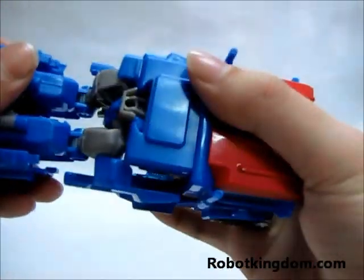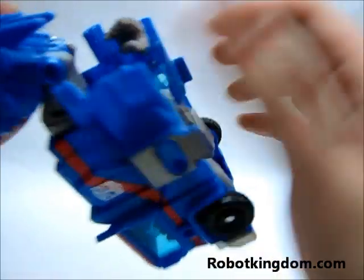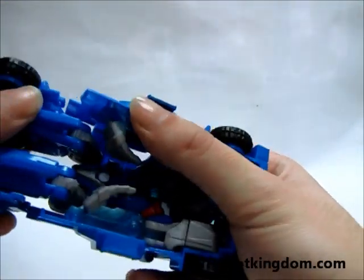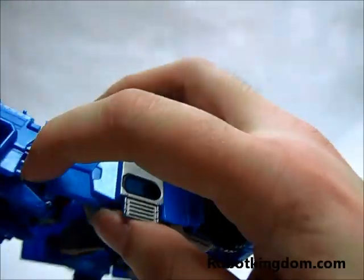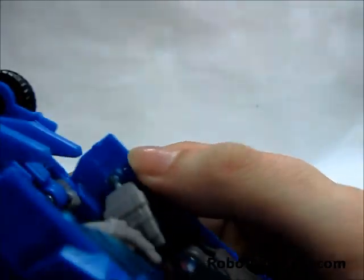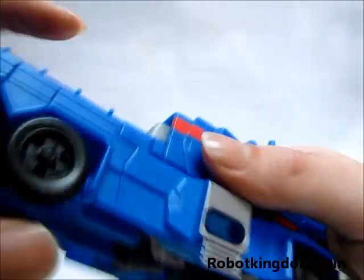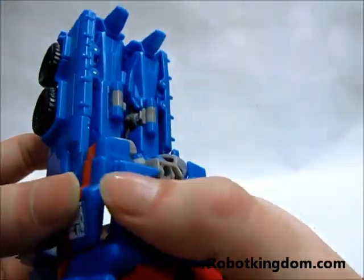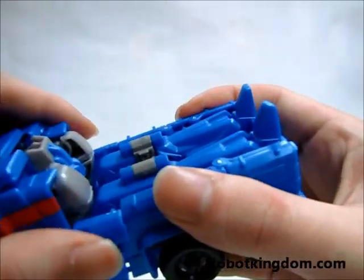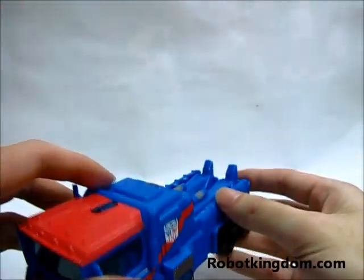Afterward, you can move the legs like this and also hide the hands. There is a clip here that you fit into this part. Now you can put together this clip, and also on the other side. And here is Ultra Magnus in truck mode.